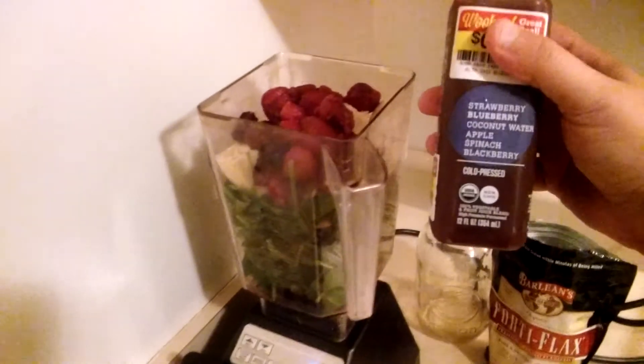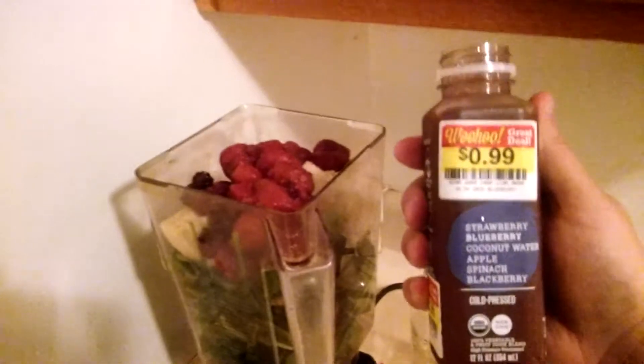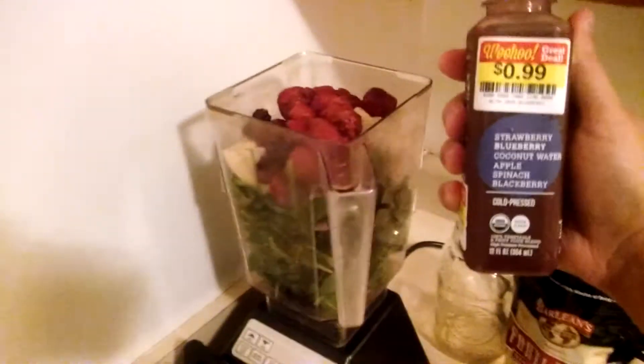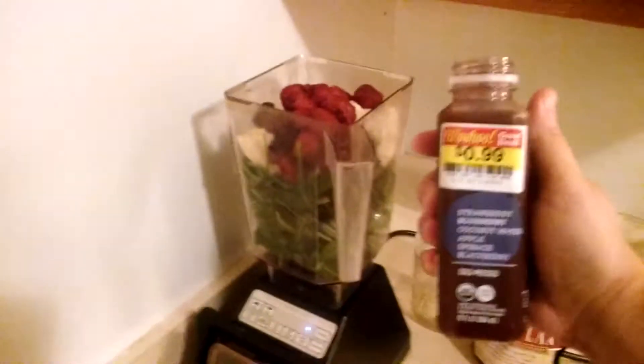The next thing is I'm going to be using this Bolthouse Farm Strawberry, Blueberry, Coconut Water, Apple Spinach, Blackberry Juice. I got this on sale for $0.99 — it's usually like $4.00 or so.